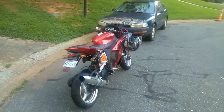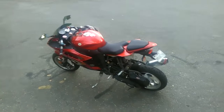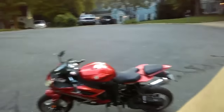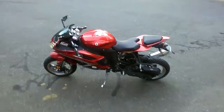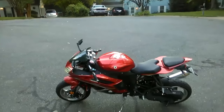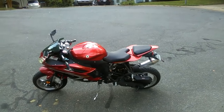Now I'm gonna test drive to Walmart, get something to drink, and then go return it to his house. Hey guys, here I am with my motorcycle helmet and now I'm gonna drive to Walmart to test drive it before I return it back to the owner.